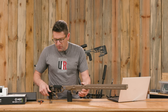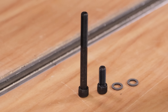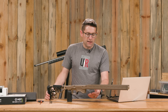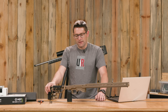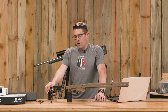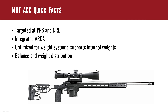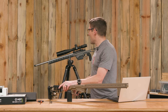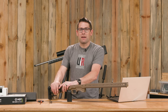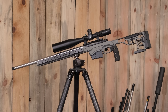Well here it is — everything is out of the boxes. We've got the MDT ACC short action chassis for Remington 700 in FDE. We've got the SRSX Elite buttstock also in FDE, and we've got the vertical grip Elite. If you want to see detailed instructions, check out the video I put together for the long action ACC 300 PRC build. I'm going to get to work here.